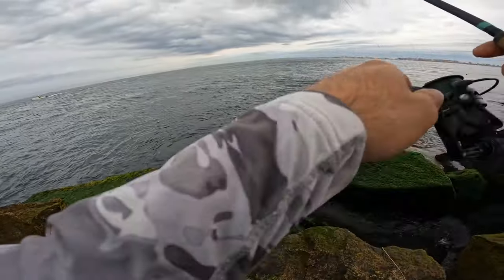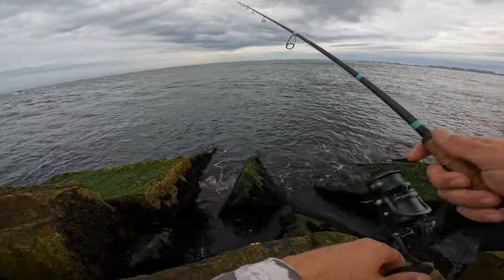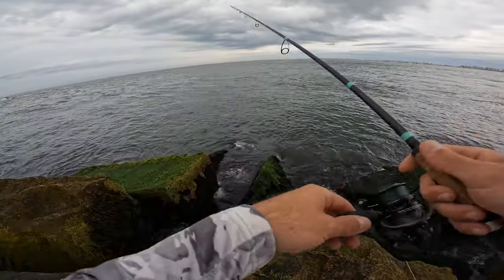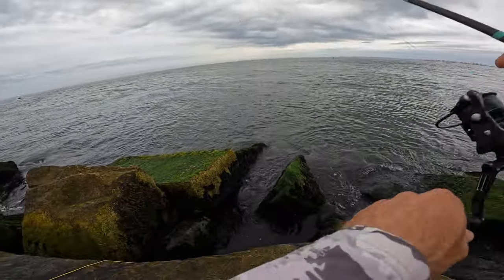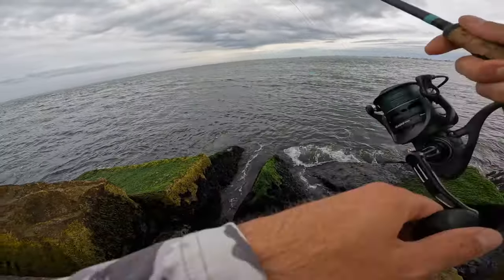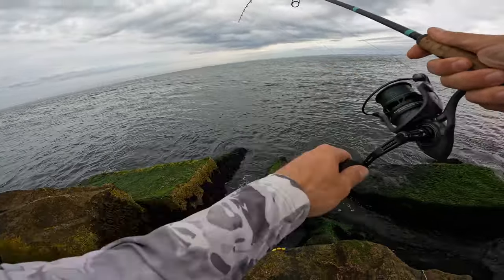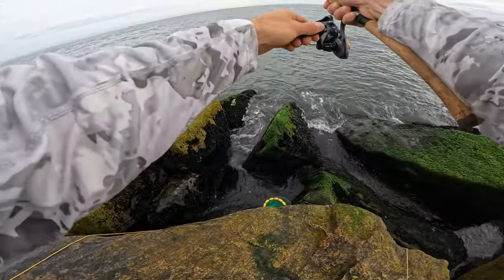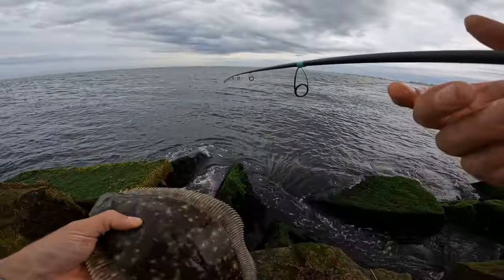Even on a mellow day there's a decent amount of current going on at this jetty, so I'm casting a two-ounce Ronzi with the eight-inch tail in pearl white. What I've found with this lure is less is more — I'm not really snap jigging it like I would a bucktail or a swim bait or a jerk shad. I'm trying to get it higher and lower in the water column by lifting the rod and reeling at the same time. Less of a snappy erratic jig and more of an elegant elevation of the jig — that's the most effective way to work this lure.